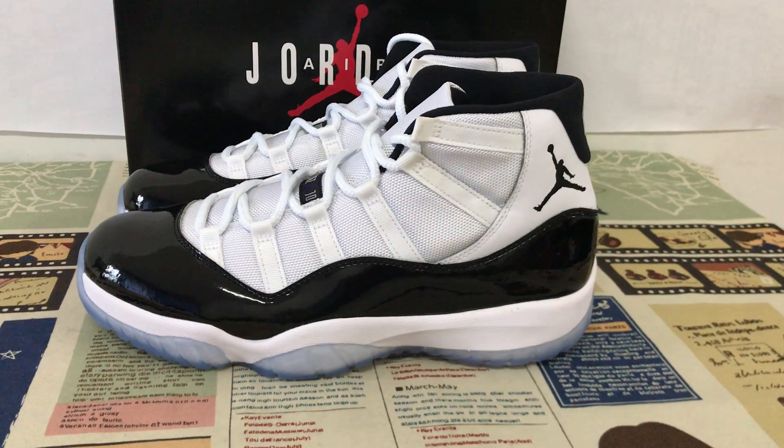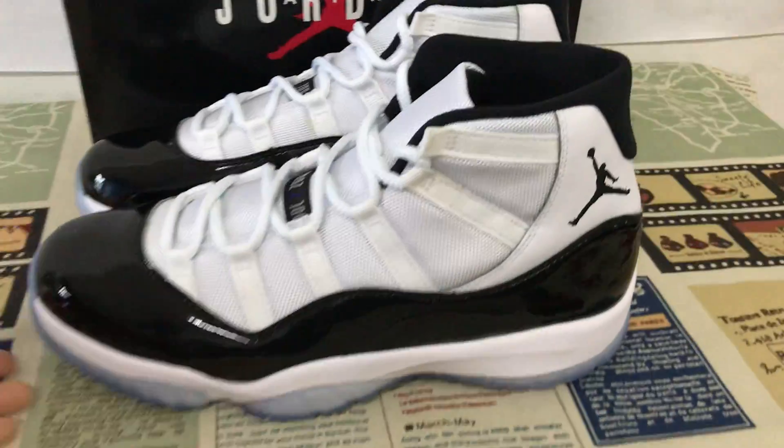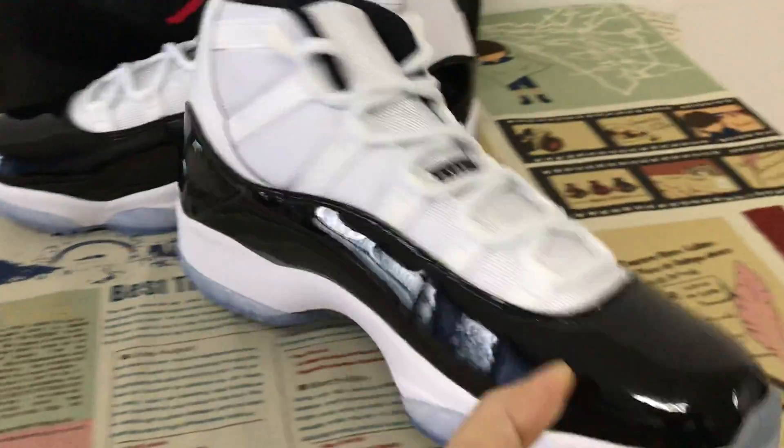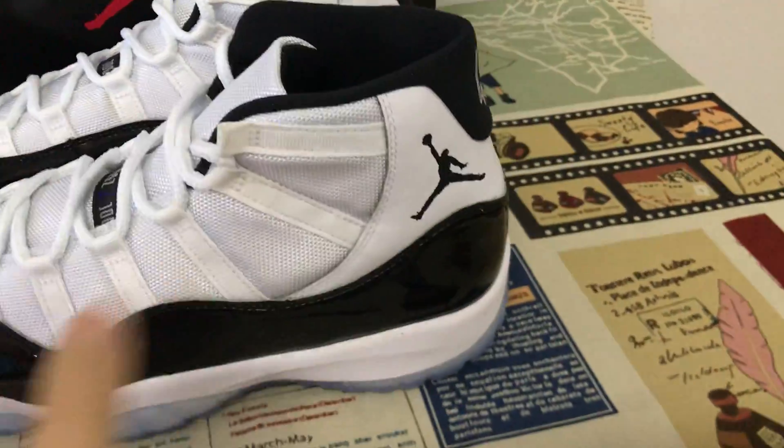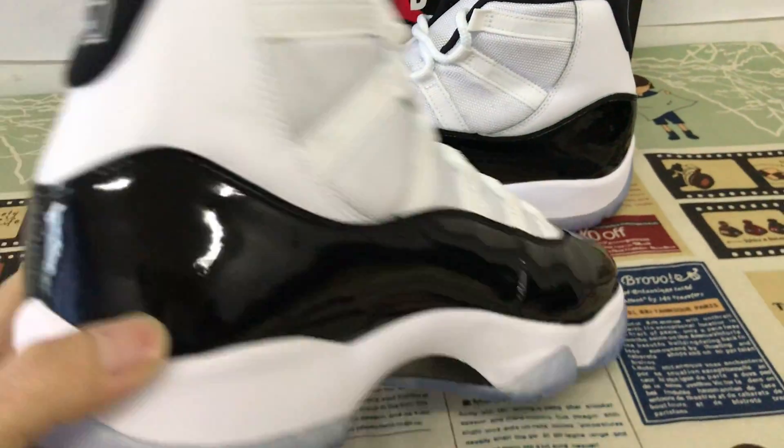Here, let me show you the Casico Jordan Shoes, Jordan 11 Conker. The shoes feature white and black color.